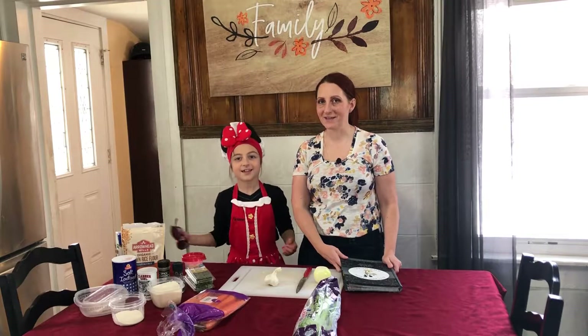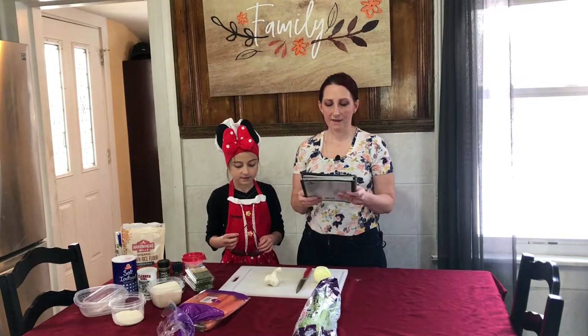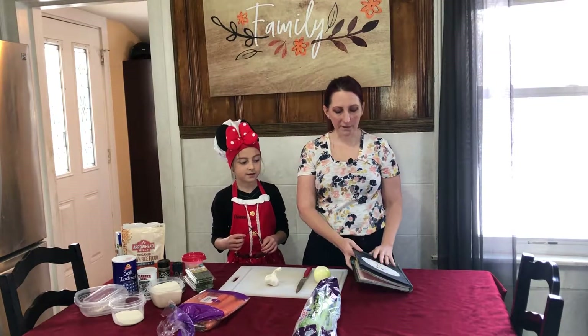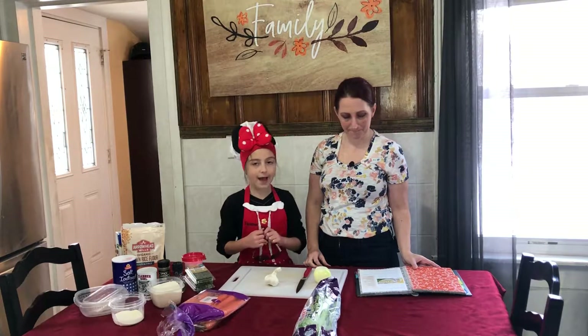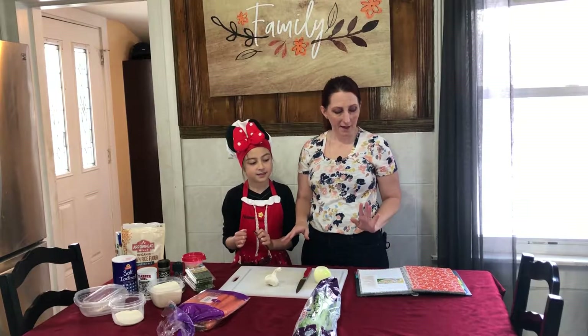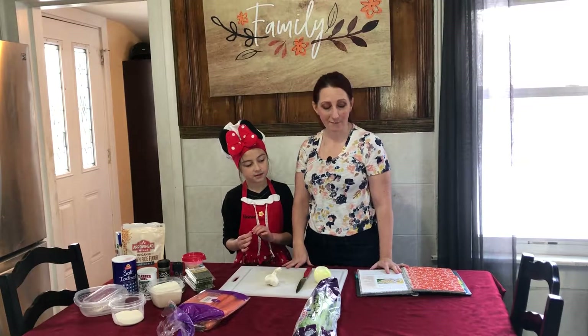Hi guys and welcome to the kitchen. Today we're going to be using the Kitchen Magic with Mickey Cookbook and we're going to be making turkey pot pie with cheesy biscuit topping. And this recipe is from Cinderella's Royal Table in the Magic Kingdom.